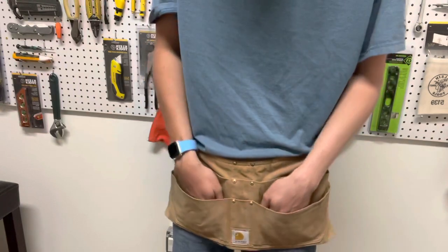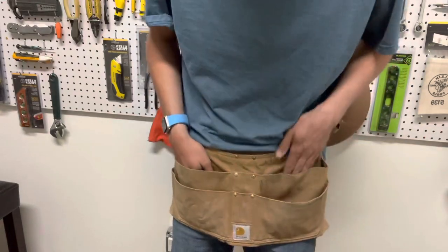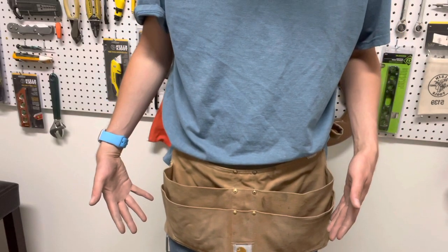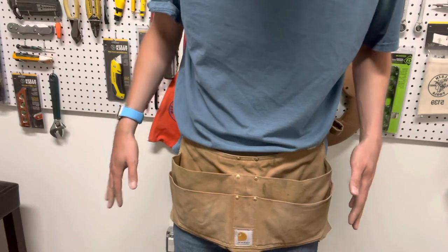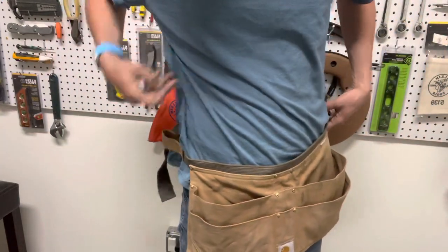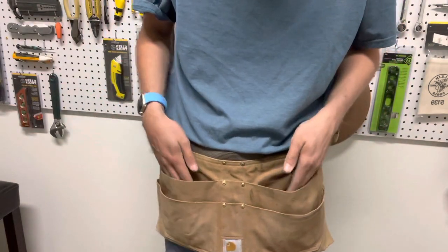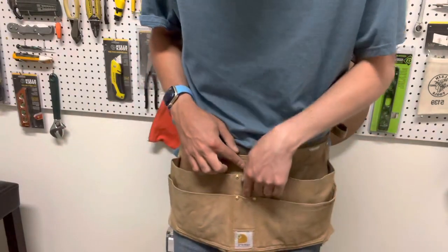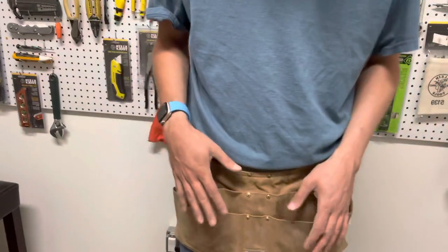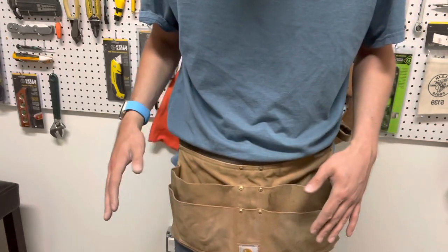It seems like you're only getting about two usable big pockets — either using the two front ones or the two back ones. Overall, out of 10 I'd probably give it a six and a half or a seven. You've got your hammer spots and tape measure loops right here, which is straightforward. It's really well made, but those are my few complaints. Also, putting a pencil in here does make it kind of stiff, so keep that in mind.